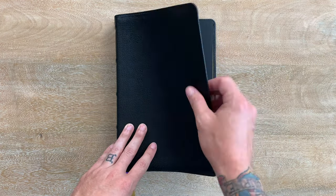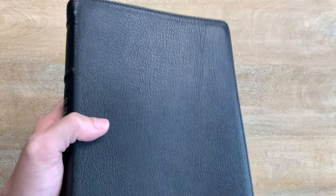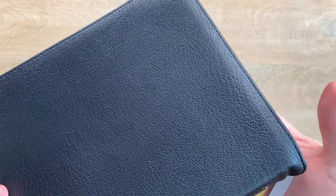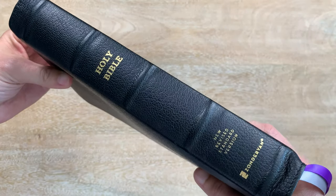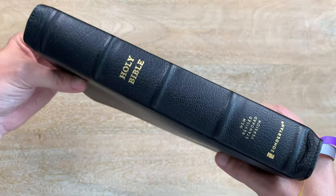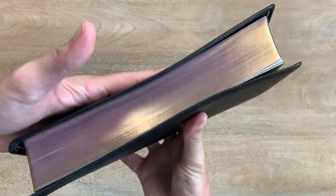And there's the Bible itself. Compared to the other ones I own, this is one of the floppiest covers — really, really soft with a great texture to it. You can see it's got perimeter stitching all the way around. It's got raised spine hubs, five of them, reading Holy Bible, New Revised Standard Version, and Zondervan.